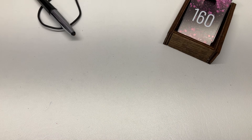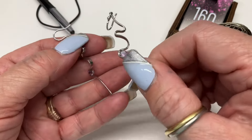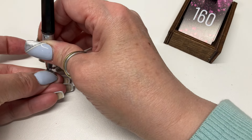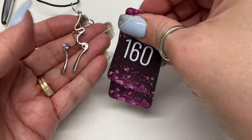I can't believe these didn't sell — maybe I priced them too high. Aren't they awesome, so pretty? Those are amethyst — $10.